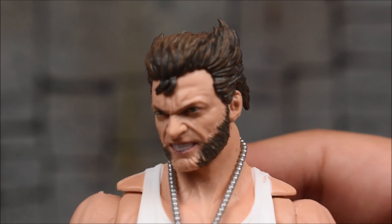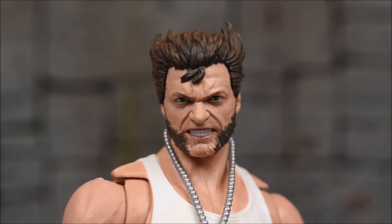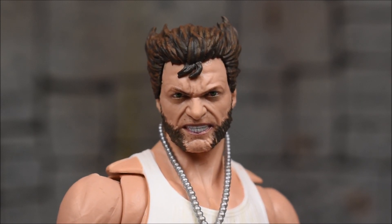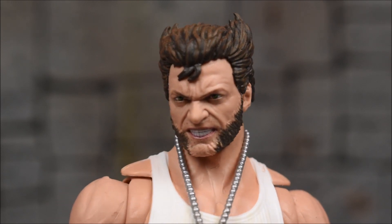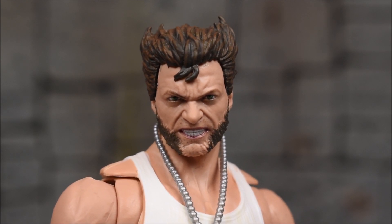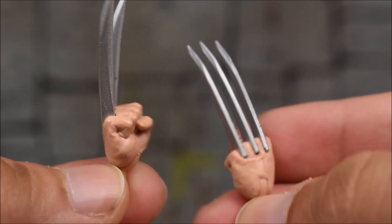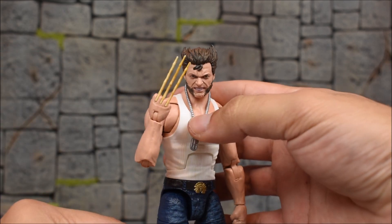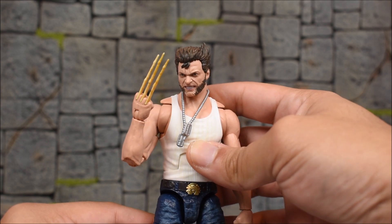And that's your Wolverine. Here's the alternate head — we have a more angry head, and this looks way better than the angry head on the regular release for sure. This still has a little bit of Hugh Jackman likeness to it, definitely a lot more than the regular release angry head. And if you don't want the bone claws, you can always put on the metal claws. Here's one more look at him with the angry head and the claws — I think that looks very nice. I might display him with this head for sure.